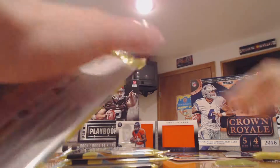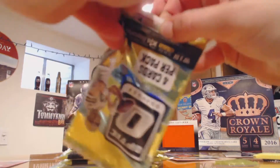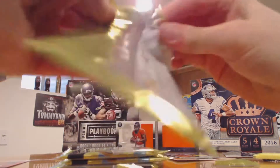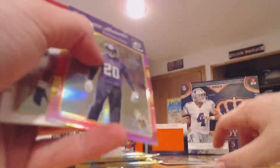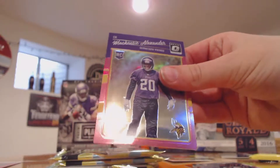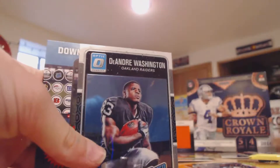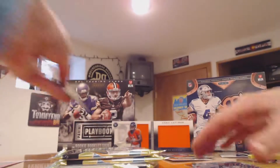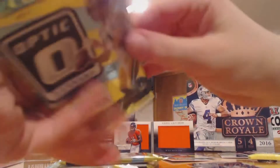I don't believe Timmy G has opened up one of these before. Hope you guys enjoyed the Crown Royale recap. There's a pink parallel of Michael Alexander — he's a rookie — and a DeForest Buckner and De'Andre Washington.